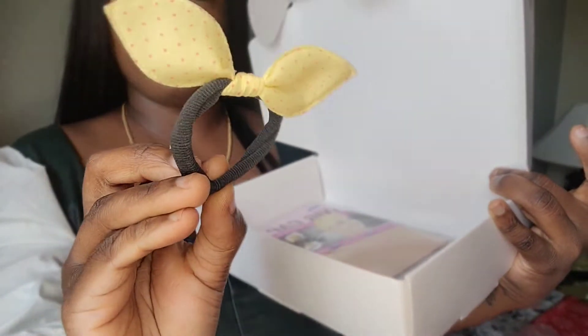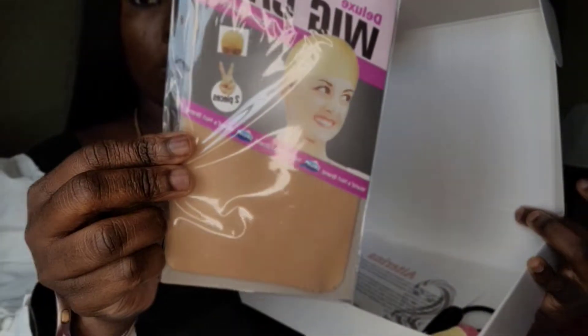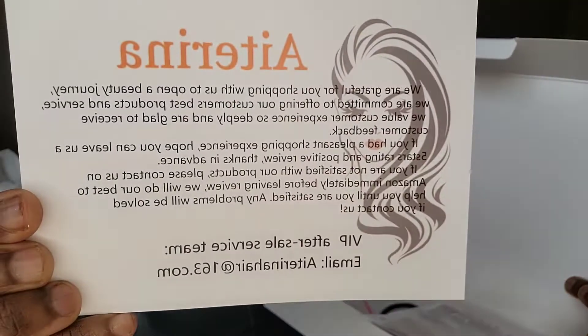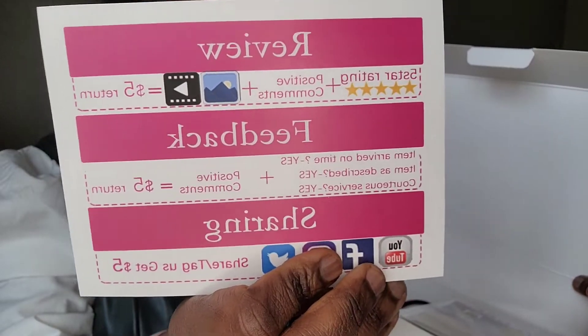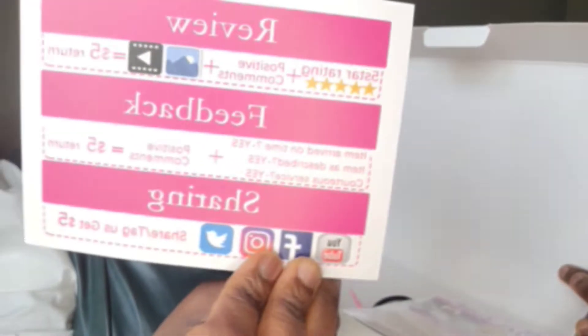So later in the video you'll see me open the hair. It comes with two syringes, it's pretty good, and a wig cap. There's also a little pamphlet that tells you about the hair and their email address. It also says if you make a video or do photos you'll get five dollars — so they have rewards when you actually promote the hair.